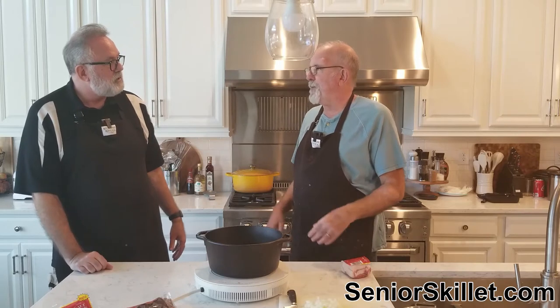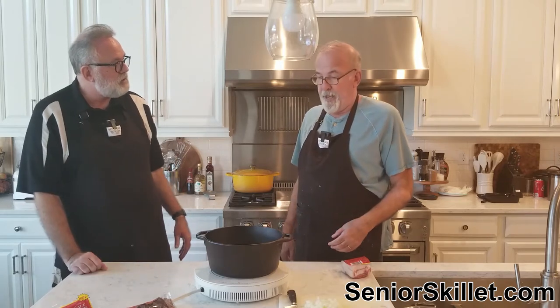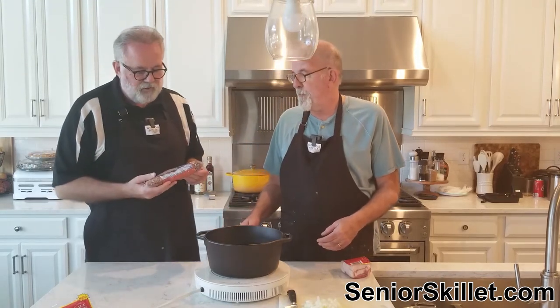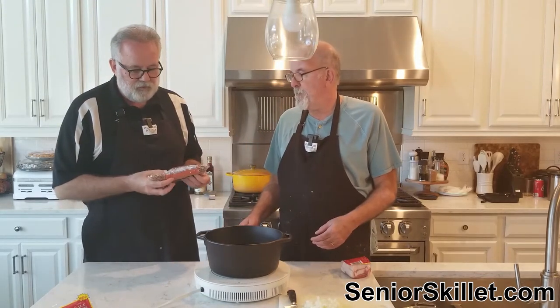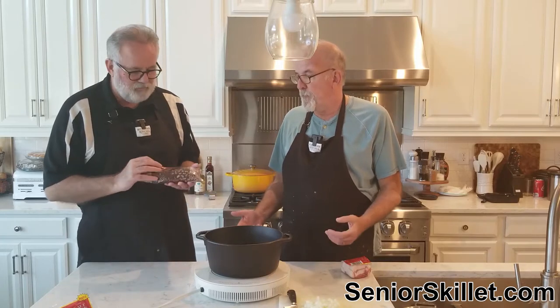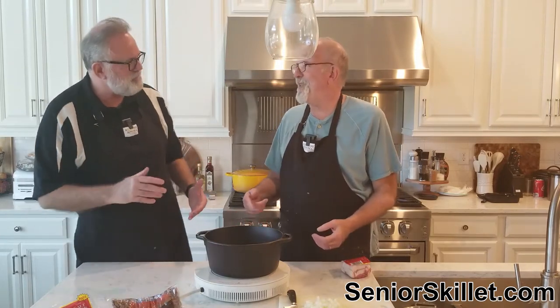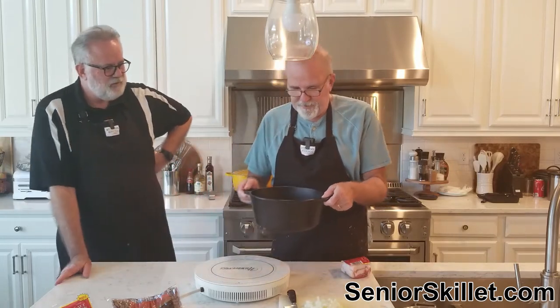I don't know what happened to the rocks — it's got to be technology, maybe the sifters and cameras they use. I kind of look around in bags before and people are probably thinking I'm trying to find good beans, but I'm trying to see if I can ever find a rock.